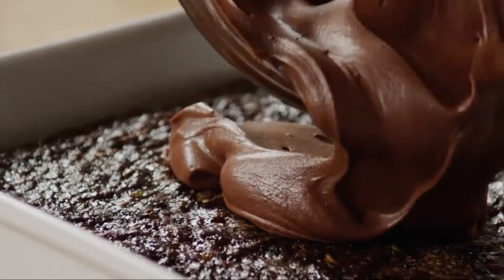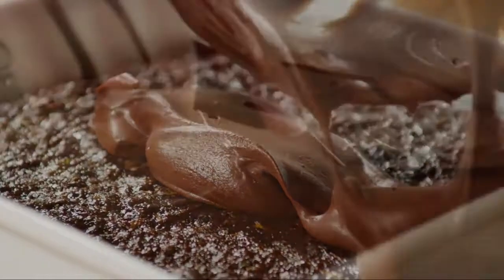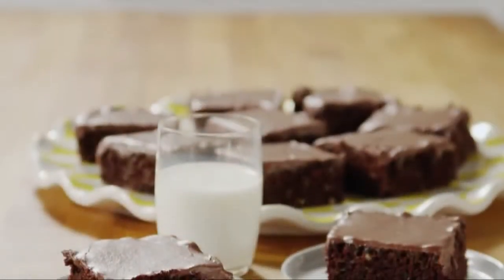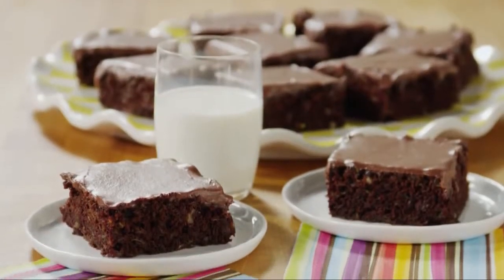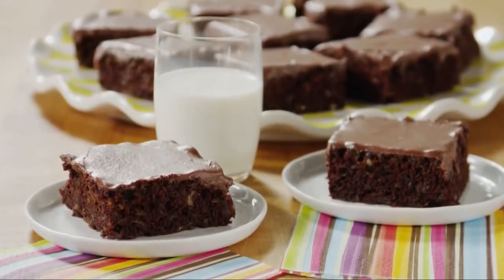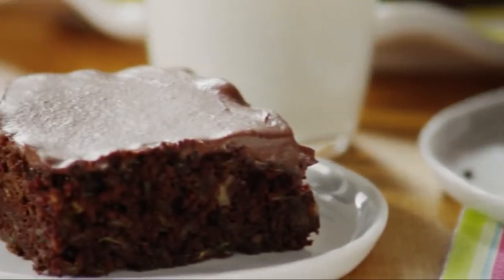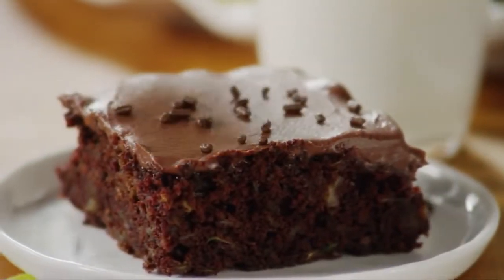Once the brownies are fully cooled, spread on the frosting before cutting them into squares. All Recipes member BerryCat says, wow, these are perfectly fudgy, melt-in-your-mouth delicious — thanks for a future heirloom recipe. Top them with sprinkles or more chopped walnuts.